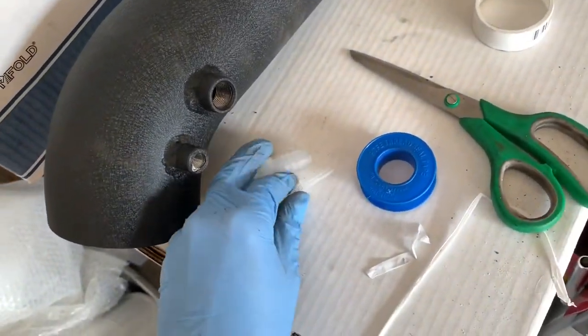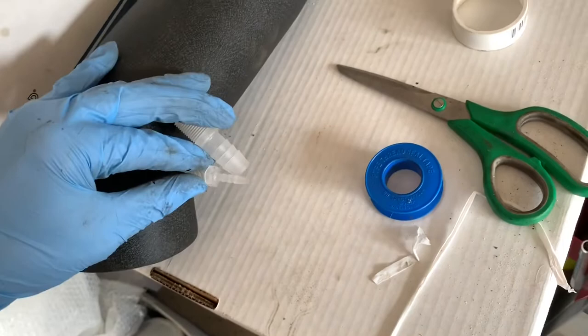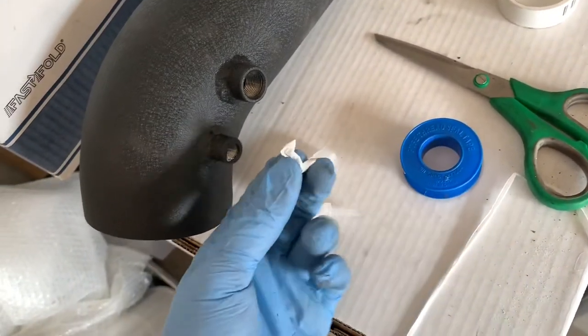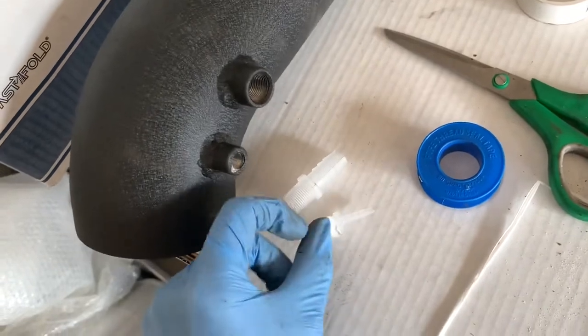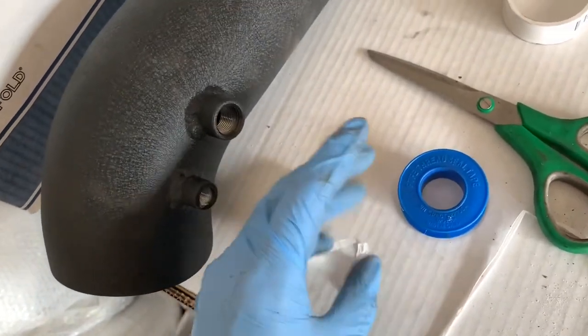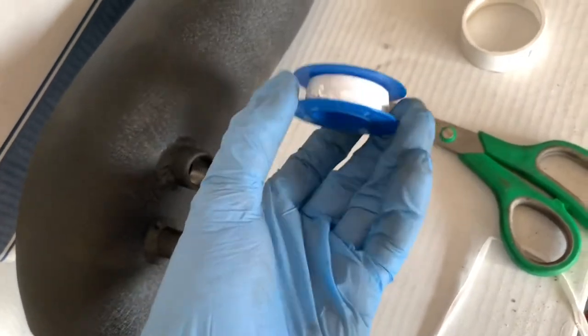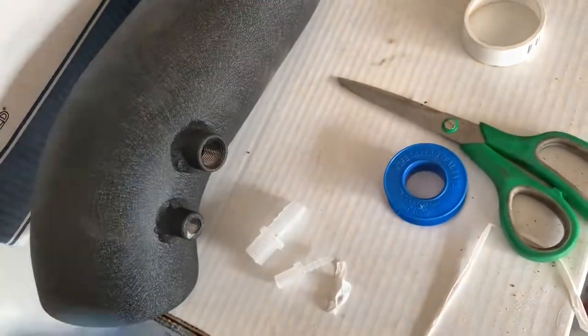Just move this big box right here. The next step is to put these fittings into the pipe. What I like to do for extra protection is get some Teflon tape and Teflon the fittings as well. This does not come with the kit, so you just got to get your own. If you want to — if not, just put the fitting on and you're good.